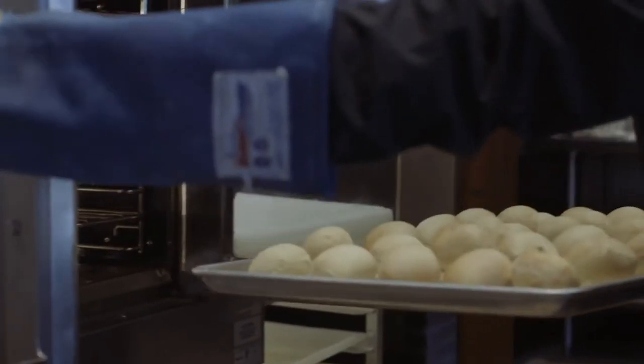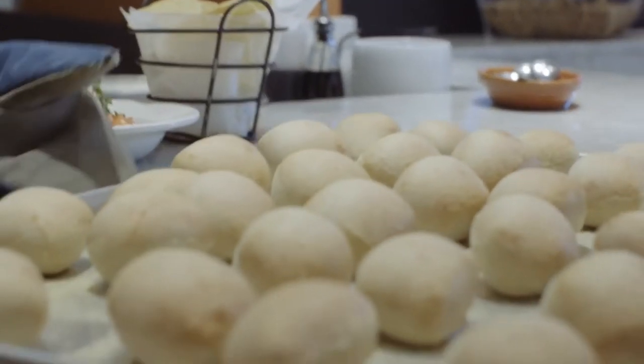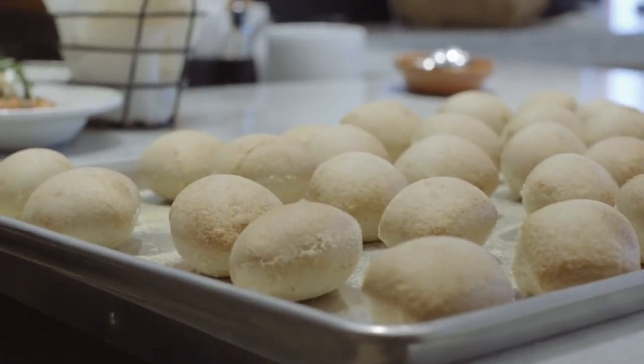I can compare a little bit the life of a chef, of a cook, of a restaurateur to the opera singer. You're only as good as your last performance.